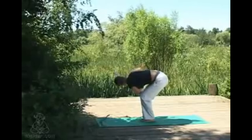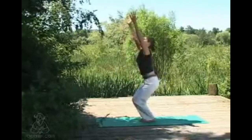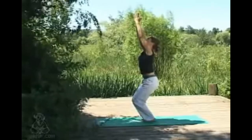Coming back into chair posture, utkatasana — hands come up overhead, squeezing the knees together, taking an inhale, and then exhaling back to center, samastitihi.